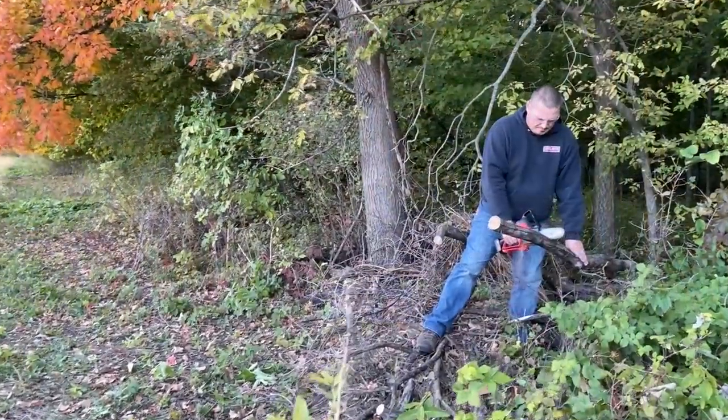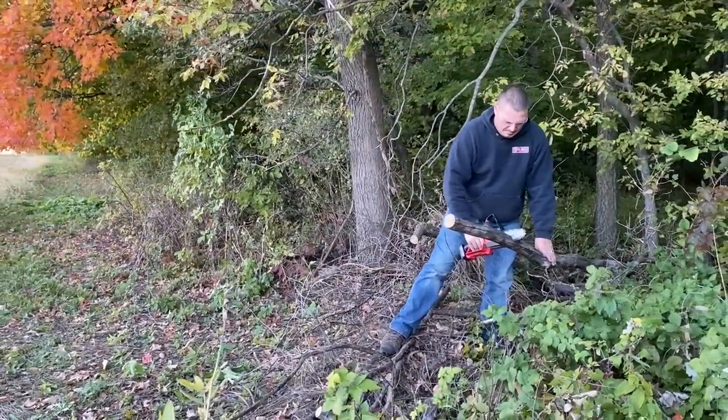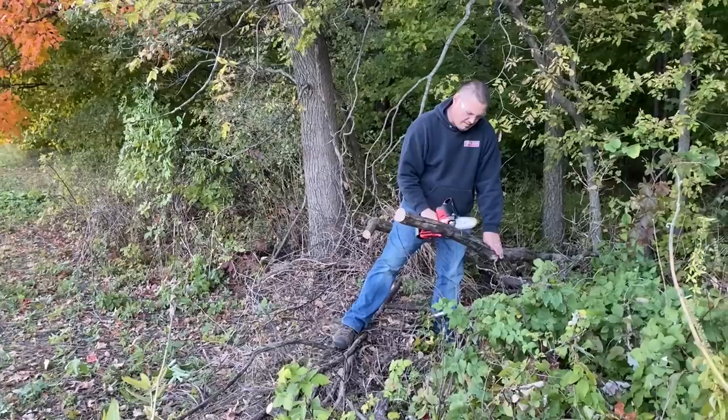After using the Hatchet, four words come to mind: compact, portable, powerful, and strange. The M12 Hatchet is about the strangest and coolest chainsaw that we've seen and used yet. First of all, it is incredibly comfortable to use and it feels just like an extension of your hand.